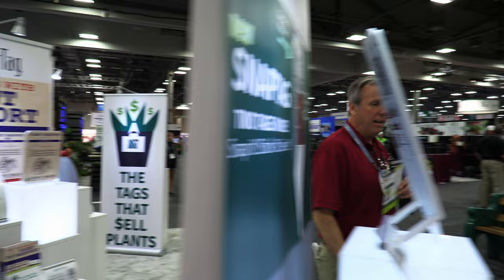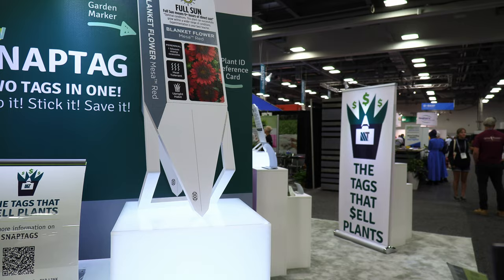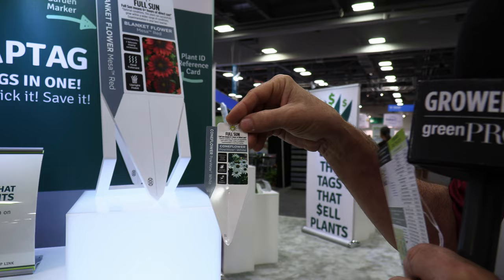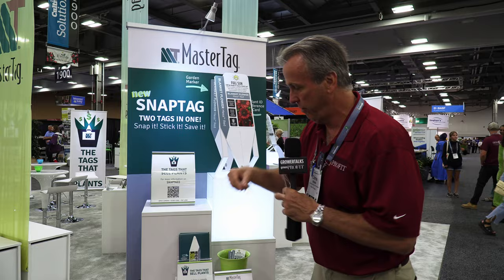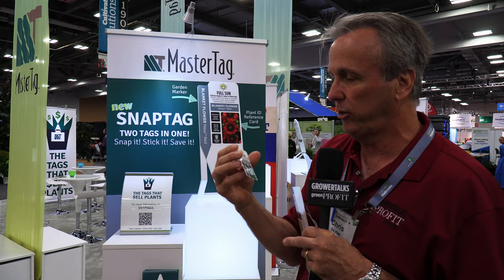And lastly, kind of a reintroduction or reminder about a tag concept they've had for a while — the snap tag. It's two tags in one. The idea is that a lot of consumers when gardening want one tag that goes with the plant so they know what it is in the landscape, but another one for reference. The snap tag snaps apart, giving you one little tag for the garden to put with the plant, and another piece you can keep in a little notebook or flower pot to remind you what you've bought.